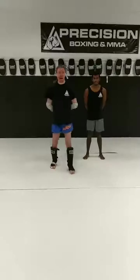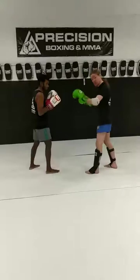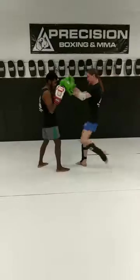Welcome to Muay Thai Mondays here at Precision MMA. We're going to be going over a Superman punch series. Whatever side I want to punch off of, I've got to set it up using my lower body. So I can use a round kick, I can use a straight kick, I can use a knee.